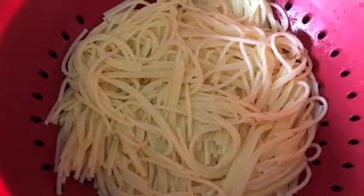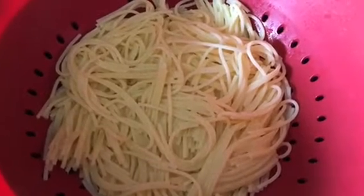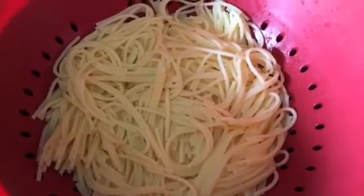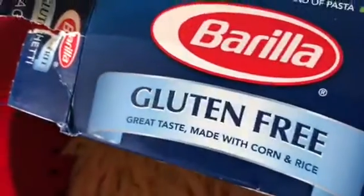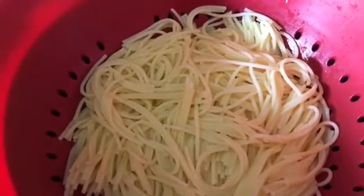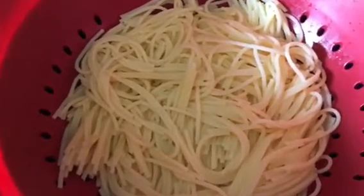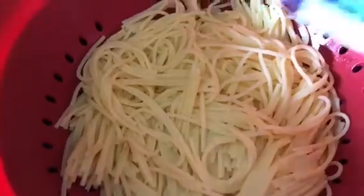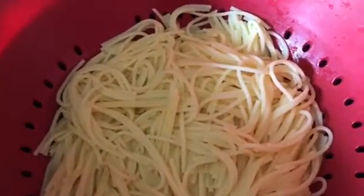It tastes great! I like to add salt to my water because it really brings out the flavor in the pasta. That's pretty much it regarding the pasta itself. Perhaps some of you didn't even know this gluten-free Berea pasta existed, but it does and it is really tasty. We don't have gluten sensitivities — I just really like the texture and consistency of this pasta so much that I told my husband to pick it up again.